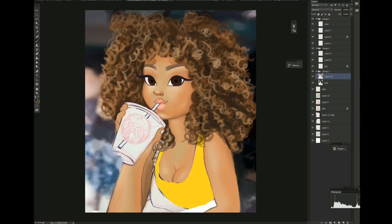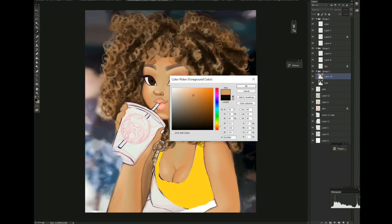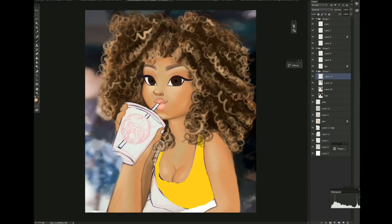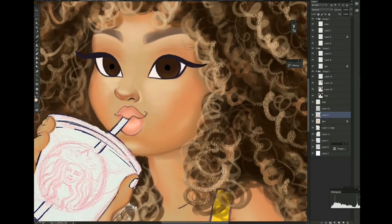What I do is look at the colors from the reference picture. If you want, you can use the color picker to actually take colors directly from your reference — and it's not cheating, you guys. It helps you learn how colors work and builds muscle memory. Other artists do it too. It's perfectly fine and will definitely help you understand colors, lighting, and all that stuff.